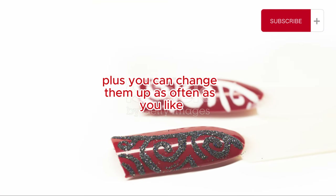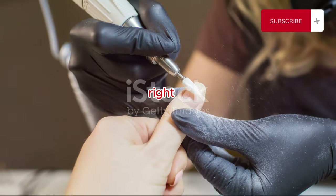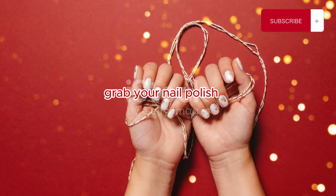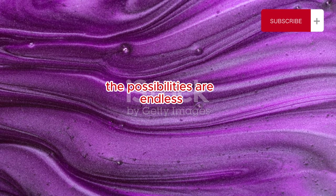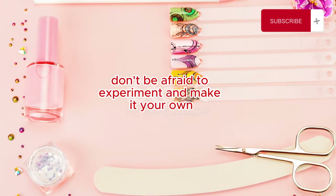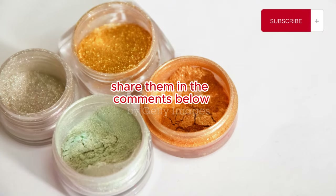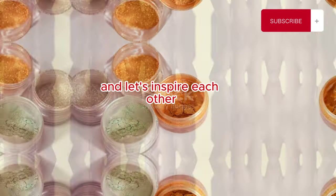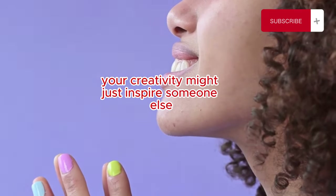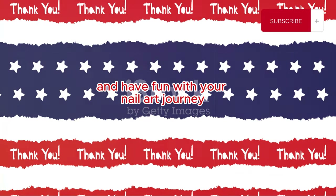Plus, you can change them up as often as you like without worrying about the cost. There's something so satisfying about doing it yourself — the sense of accomplishment is unbeatable. So what are you waiting for? Grab your nail polish and start creating your own firework nails. The possibilities are endless. Don't be afraid to experiment and make it your own. If you try this design, I'd love to see your creations. Share them in the comments below, and don't forget to check out more nail art tutorials on my channel for more inspiration. Your creativity might just inspire someone else. Thanks for watching and happy nail painting! Keep experimenting and have fun with your nail art journey.